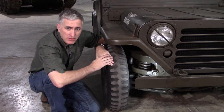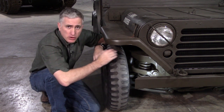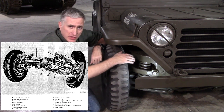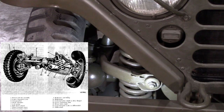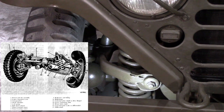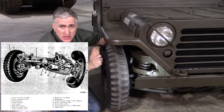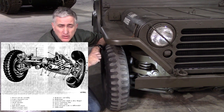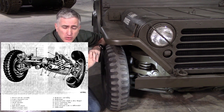Suspension, as you can see, is fully independent with coil springs — vastly different from the earlier Jeeps. Within the coils you can find the double-acting shock absorbers. The wheels themselves are on 16-inch rims. The front tires are inflated to 20 PSI, the rear to 25, although you deflate them to 20 for off-road work.